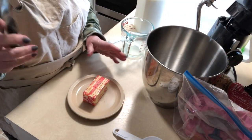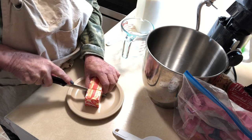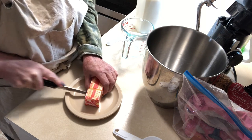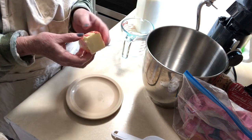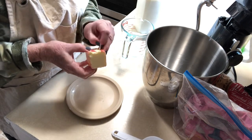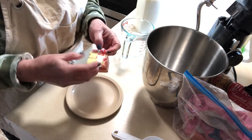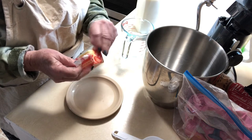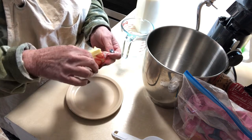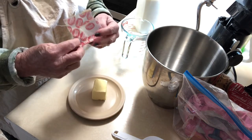Today I'm going to show you how to make the softest, fluffiest, most delicious rolls you have ever tasted. They are so wonderful, and believe me, you will be the hit at your holiday dinner if you make these or bring them to someone's house. They are fantastic, so I'm getting everything ready and we're going to get started.